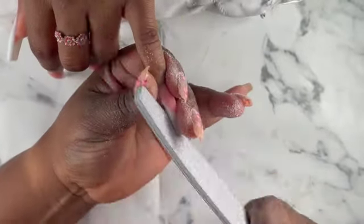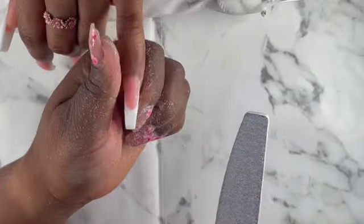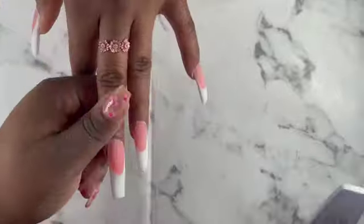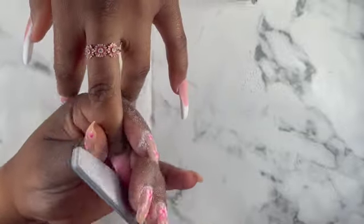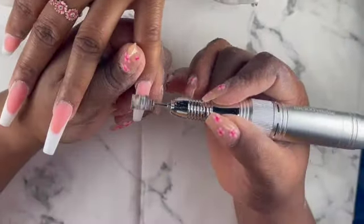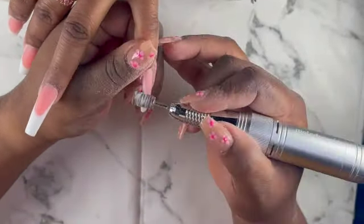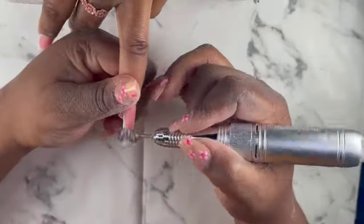Now I'm going back in with my hand file to shape the nails and get the perfect shape that my client wants. If you've been watching this whole time and you haven't subscribed, please hit the subscribe button and turn on post notification bell. When you like my video it really gives me joy knowing you enjoyed it. That's my sanding band — I'm going to use it to file the surface of the nails.